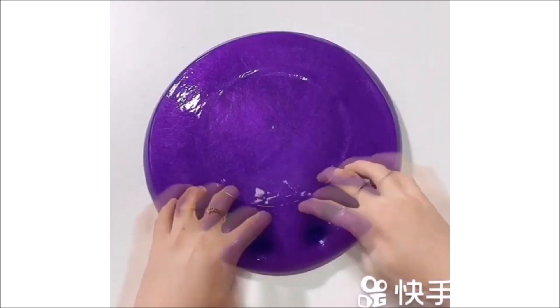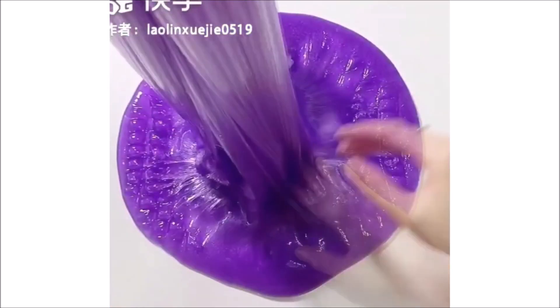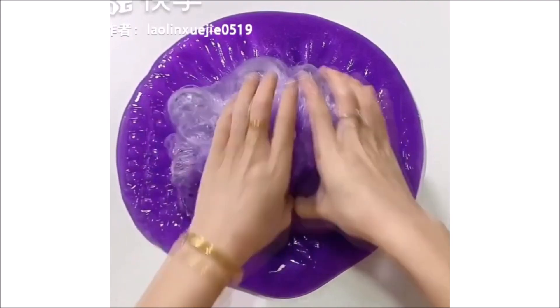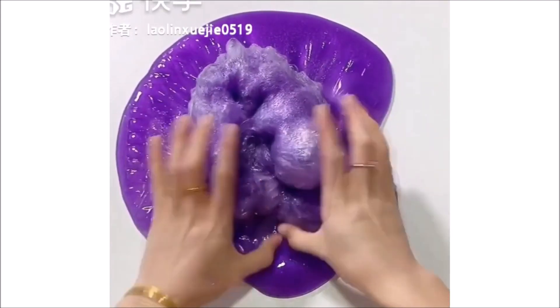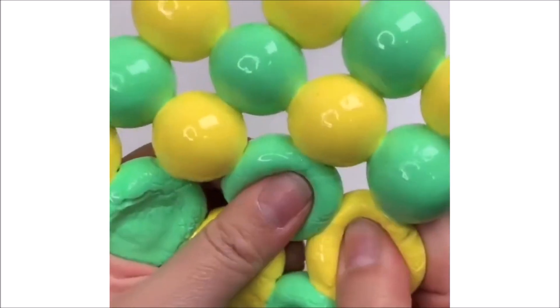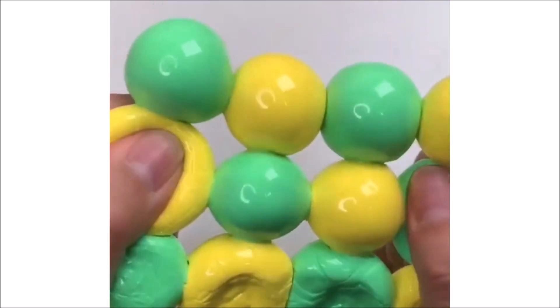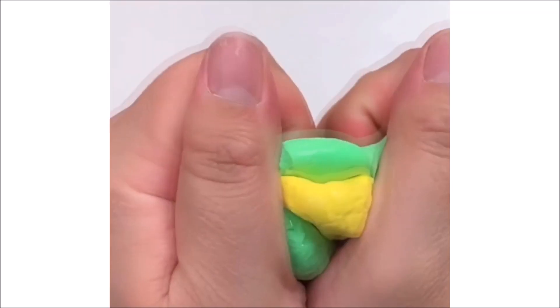Look at the nachos — I love it. This is not the traditional nachos. What is the nachos?